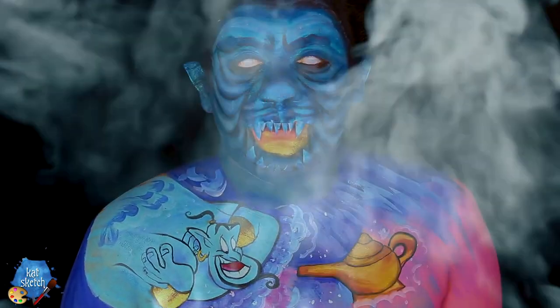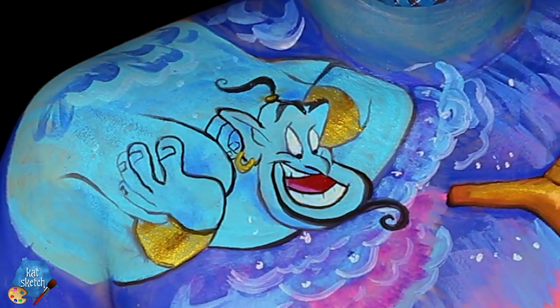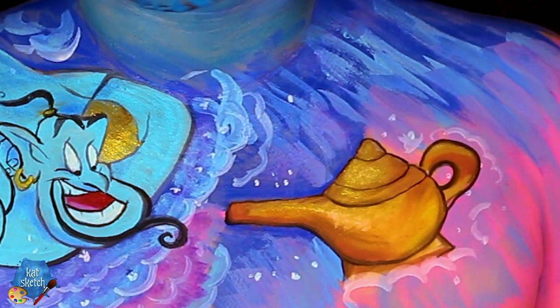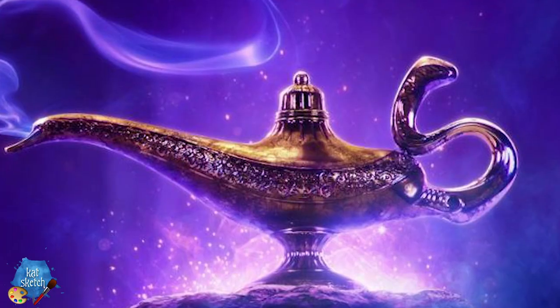Hey guys, it's your makeup artist friend KatSketch here. Today we're gonna do a makeup of a creature with ears — maybe a cat — and of course I have a top on even though it looks like I don't. We're doing a makeup of this amazing Cave of Wonders Aladdin inspiration Disney makeup look today with the genie and the lamp, since there's gonna be a new Aladdin movie coming out.